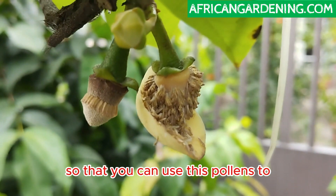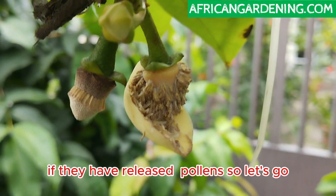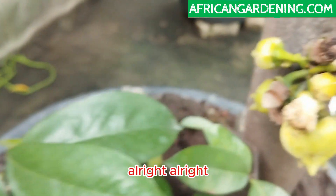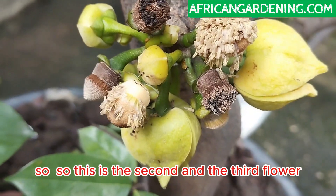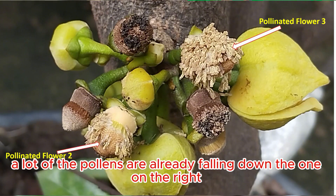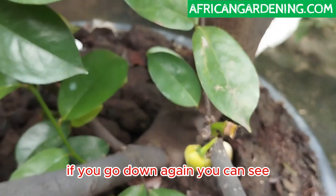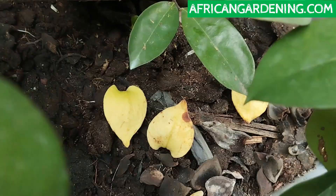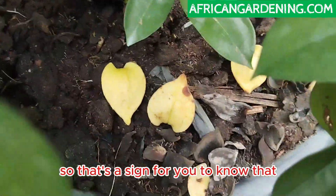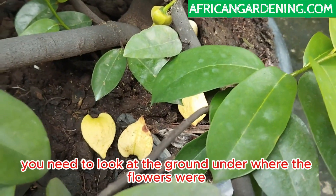At this stage you need to gather the pollens so you can use them to pollinate other flowers. The second and third flowers have already released pollens — the one on the left has dropped a lot of pollens already, the one on the right still has pollens present. If you go down you can see the petals on the ground — both outer and inner petals — which is your sign that the flower has released pollens and is now in the male stage.